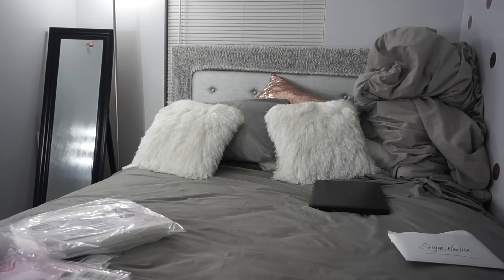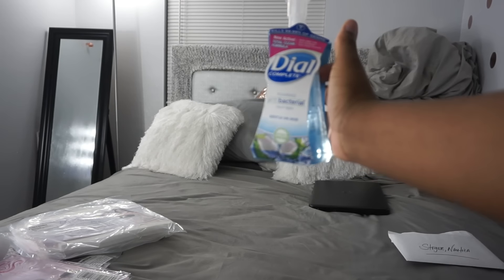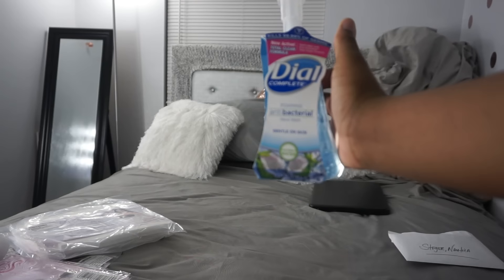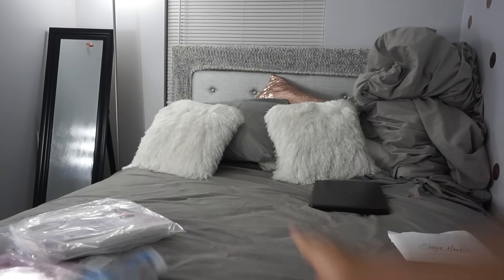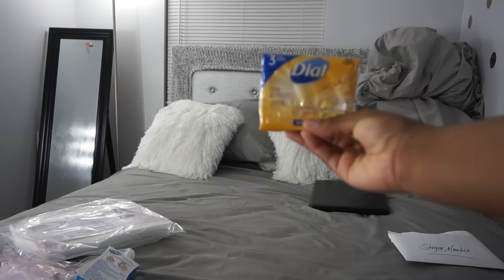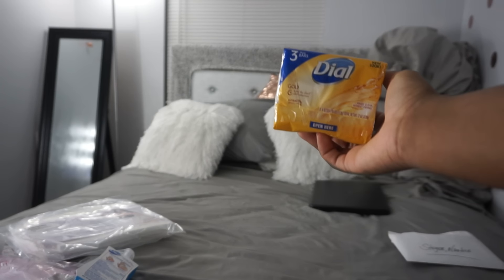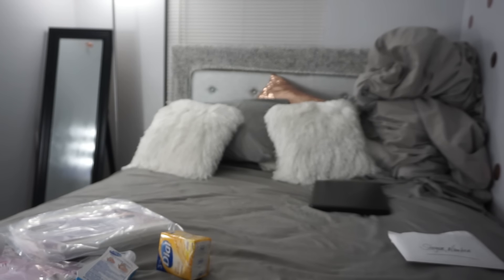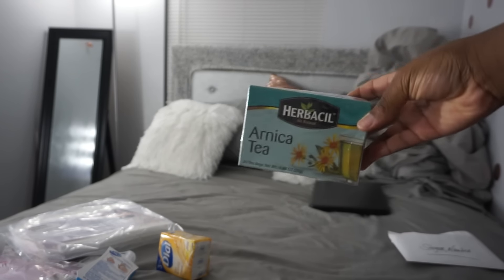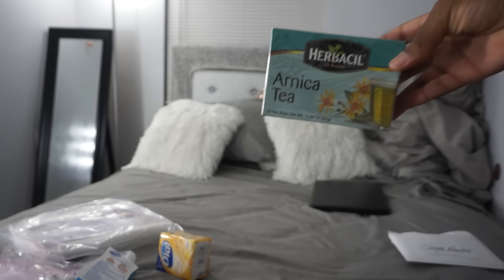Next thing I have is my dial soap. This is to keep my hands clean after I have my surgery. My body soap — this is antibacterial body soap. You need to use this to wash up with before you have your surgery to make sure that you're properly clean. I have my arnica tea. This is what you need to drink to flush out all the lipo fluid.